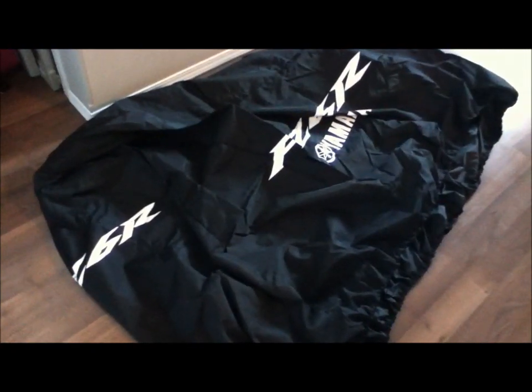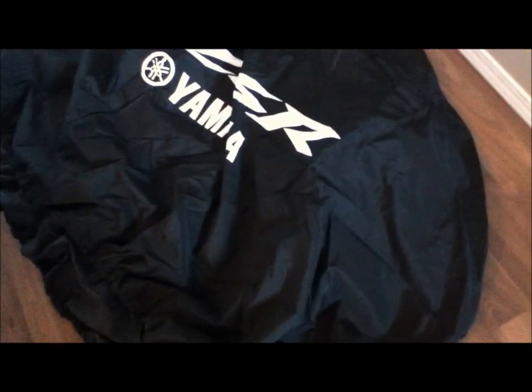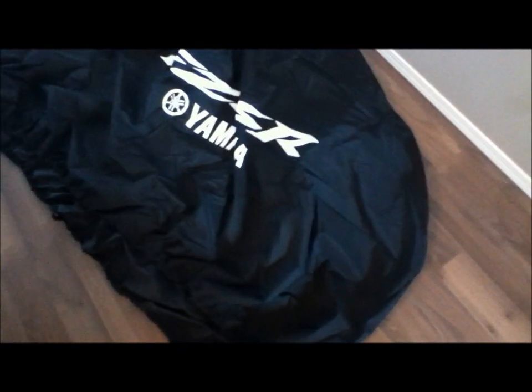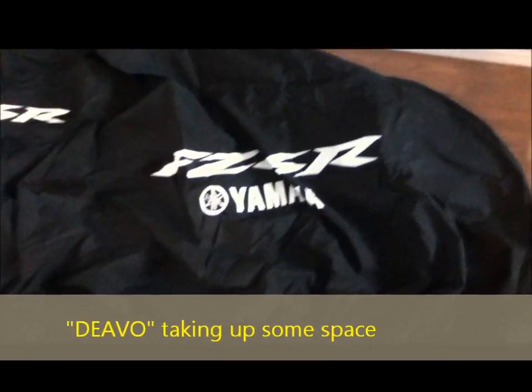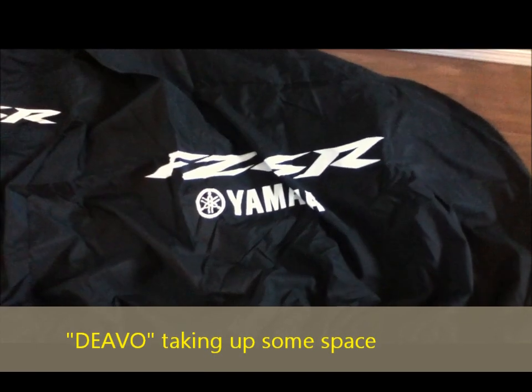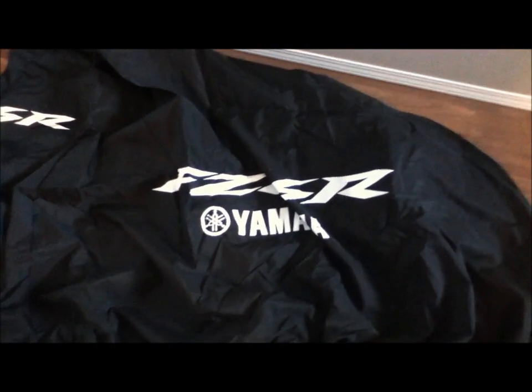Here we have the Yamaha FZ6R bike cover, specially made specifically for my bike. It's going to protect it because I just parked it outside — the SUV has to go inside the garage so this has to go out, unless it's winter time and I have to store it back in. This will protect it from all the elements: the dust, rain, and the sun — extreme exposure to the sun.